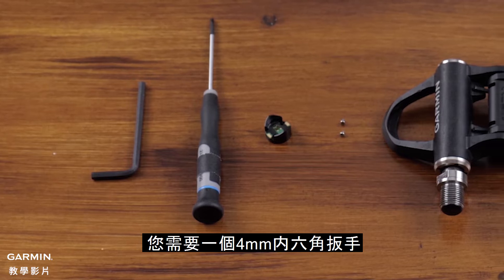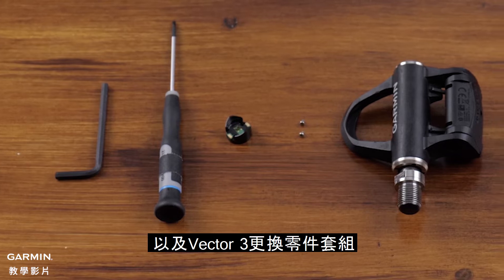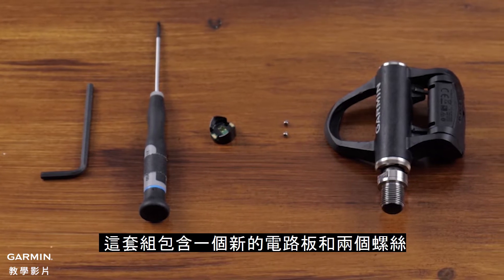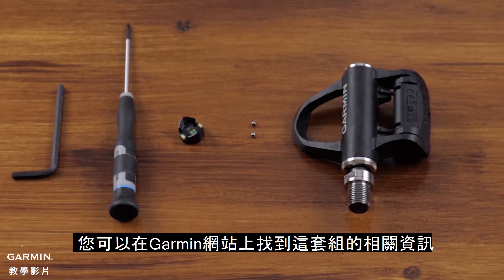For this process, you will need a 4mm Allen key, a Philips PH00 screwdriver, and the Vector3 replacement parts kit that includes a new battery board and screws. This kit can be found on Garmin.com.